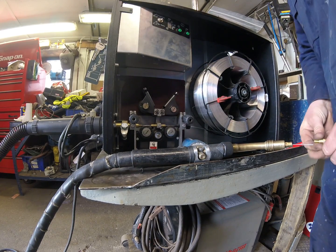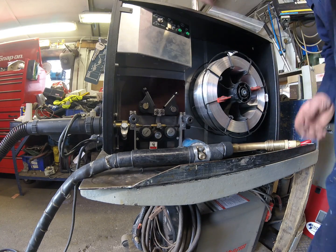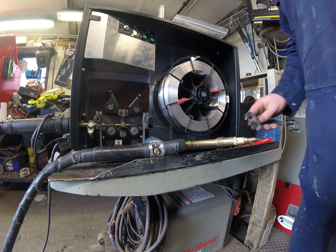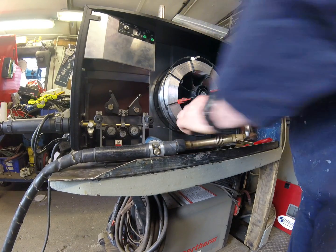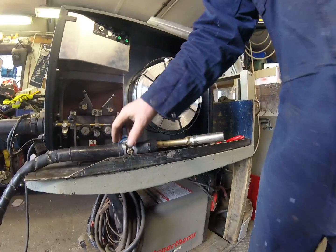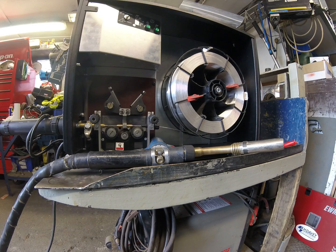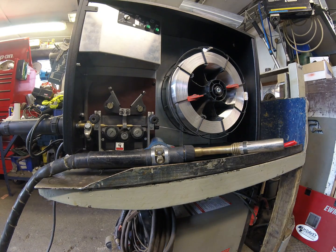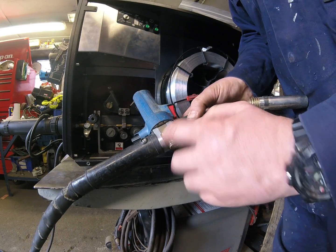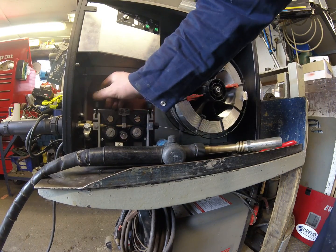Now I can refit the diffuser and tip the tip. It's important that these are done up firmly. Refit the shroud and refit the cap that puts pressure on the pressure arm. Inside the cap there are two spring-loaded ball bearings — it doesn't matter which way round you put it; they just line up with two little detents here. Just pop it on like so and we're ready to go.